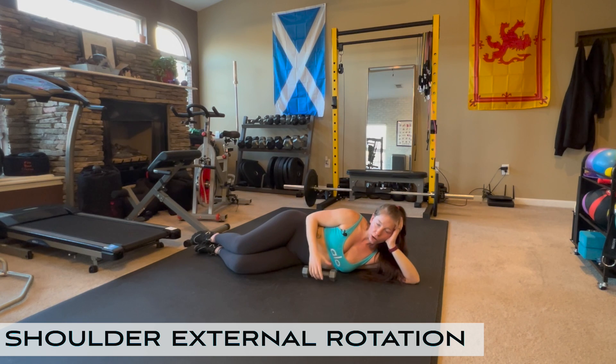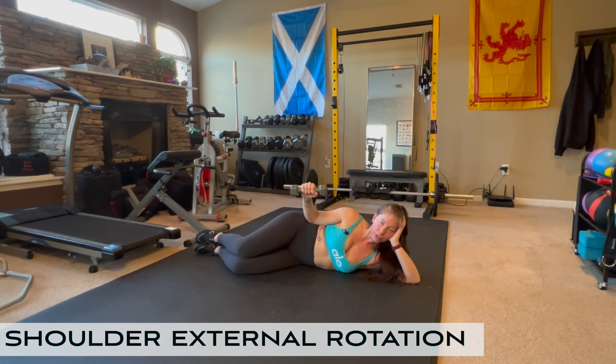Grab a light weight — you don't want anything too heavy. Rest your elbow on your side, grab the dumbbell in front of your abdomen, and externally rotate at the shoulder. You'll find there's a stopping point just shy of vertical; lower back down under control.